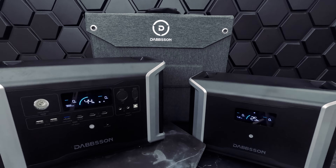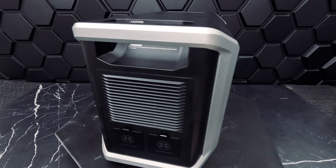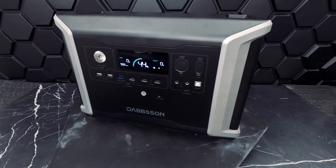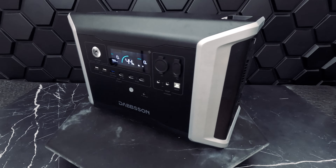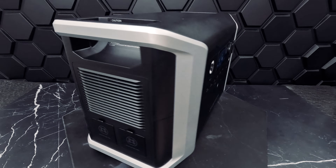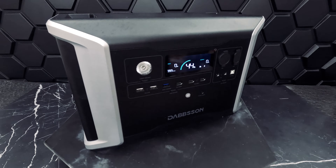So what else can we power? With 14 output ports this covers 99% of anything you might need in an emergency or outdoors situation. You can use them all granted you don't exceed the total capacity of 2200 watts. During our testing of the electric grill and the ice cream maker we didn't even get close. If we were to overload the machine, safety features will kick in — the unit has built-in protection for over-voltage, over-temperature, low temperature, over-current, overload, short circuit, and low voltage protection.